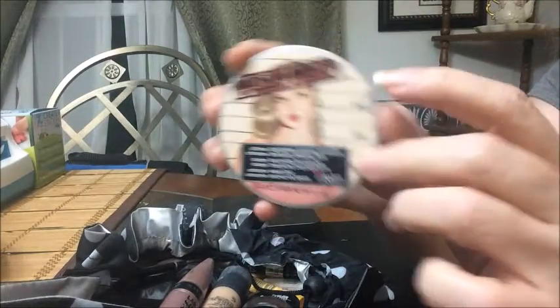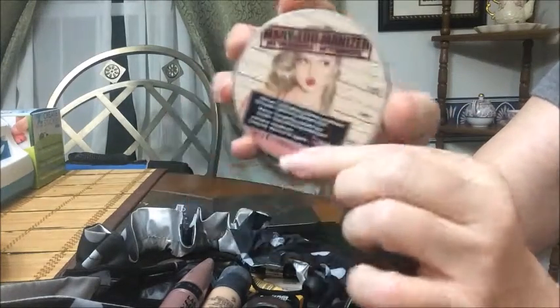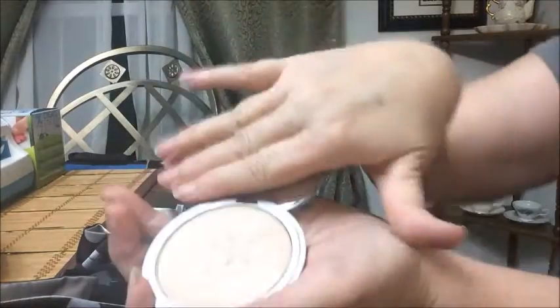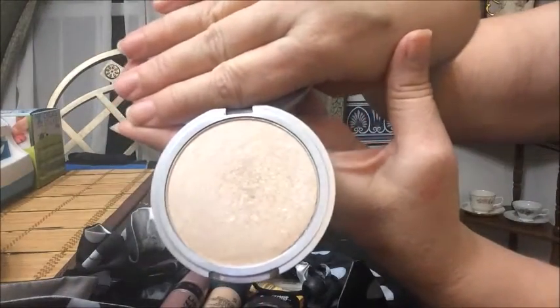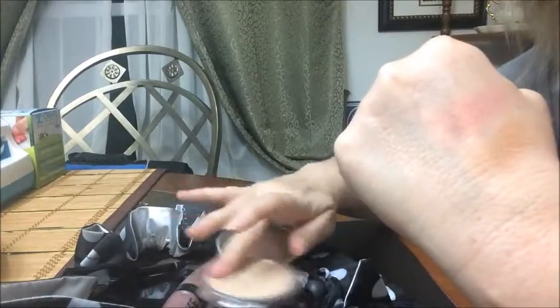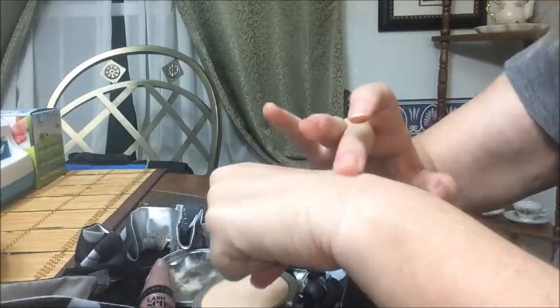I also added the Mary Lou Manizer highlighter, just in case I don't like the other highlight. This is an awesome highlight — it doesn't take much at all. It really does give you a highlight; you can see how intense it is on the swatch, so you have to be careful with it. I added it in there as a backup highlight option.